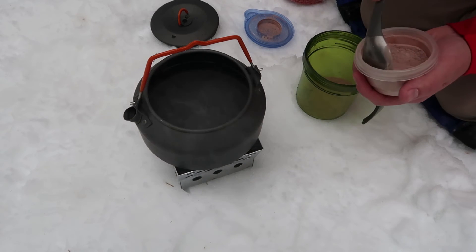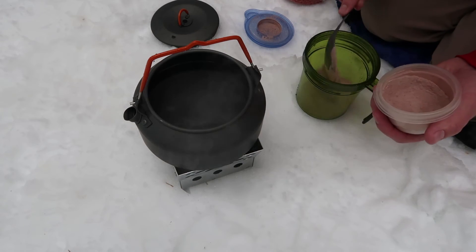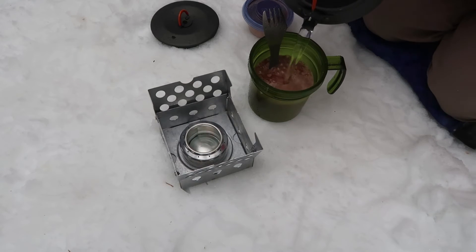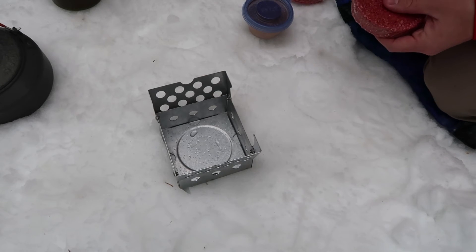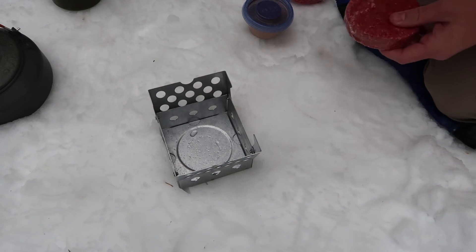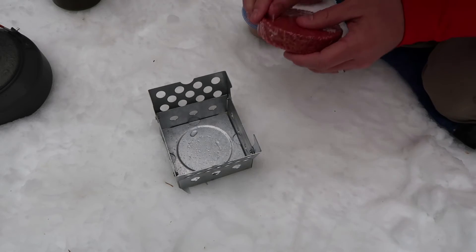I'm going to go ahead and get my hot cup of hot chocolate going. Let's scoop that in to the mug. It's a nice day to be out in the mountains. Now we're going to go ahead and light a nice little fire in this because I'm hungry and would really like to eat some food.